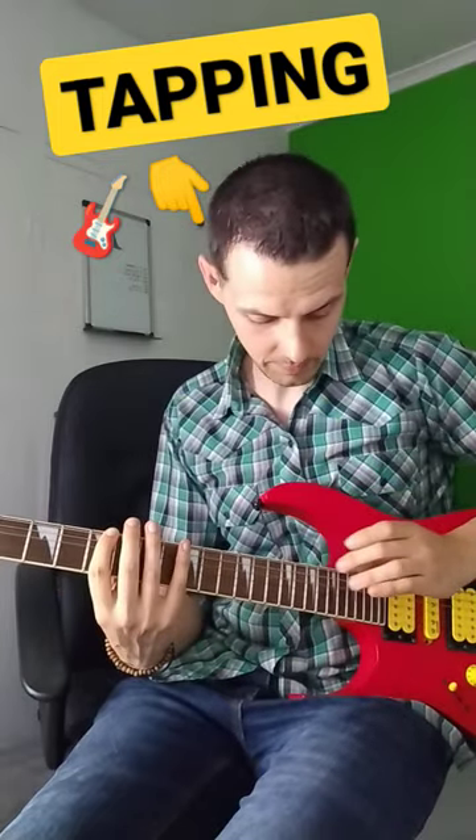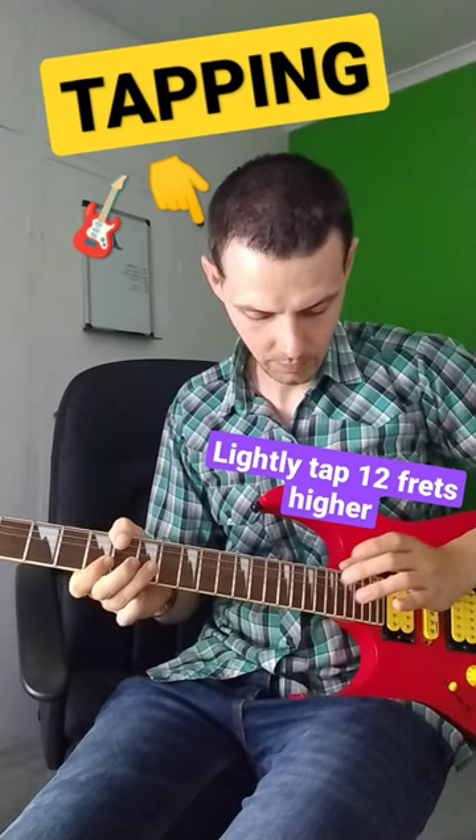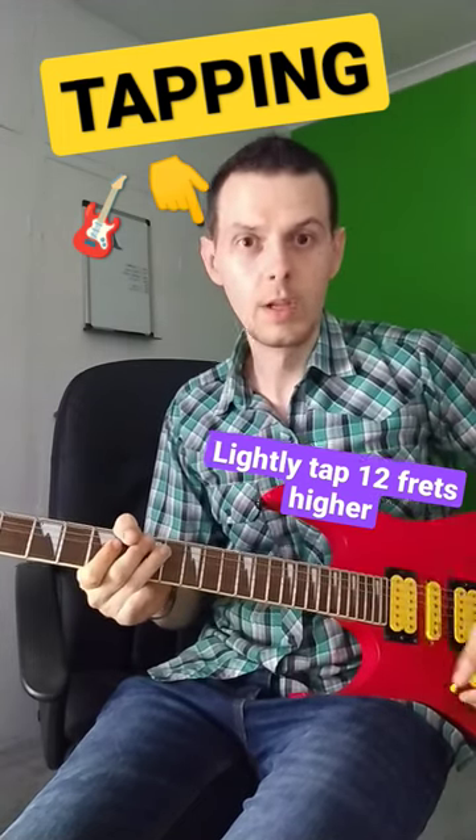Here's an A minor pentatonic scale. You get this cool, harp-like sound.